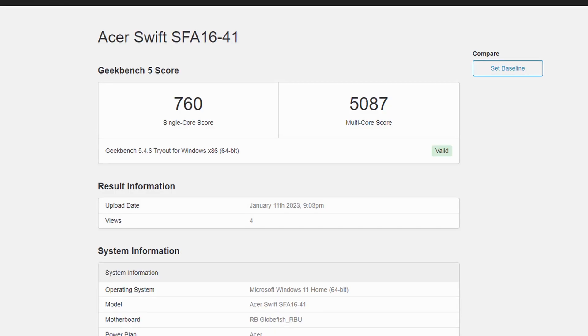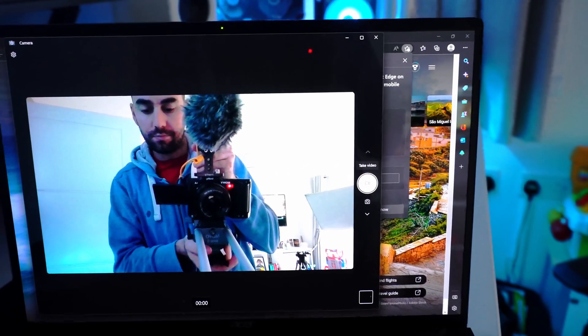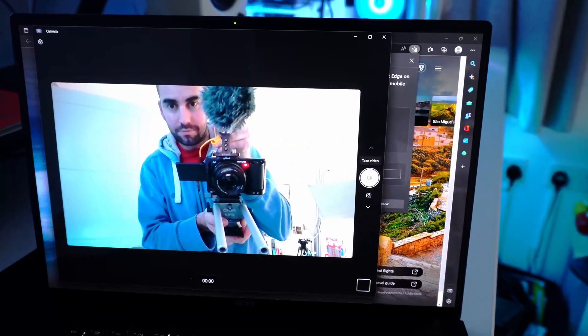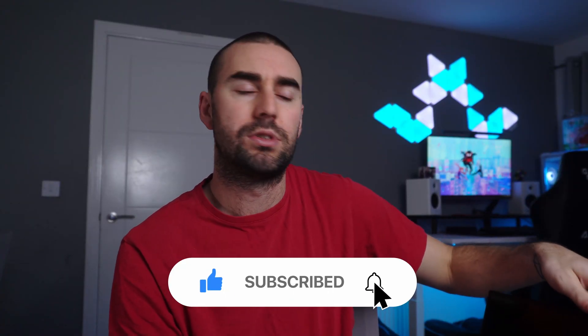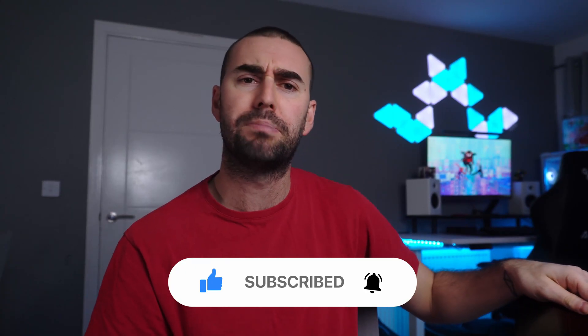In Cinebench, we got 760 on single core and 5087 on multi-core. The screen is the centerpiece of this machine. Above the screen, we have a 1080p full HD webcam with minimal bezels and no notch — for Zoom calls and video podcasts, it's a very great camera.